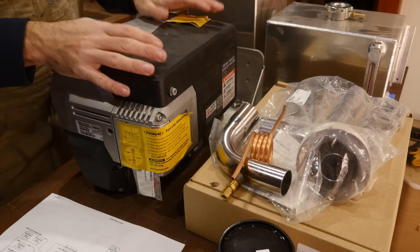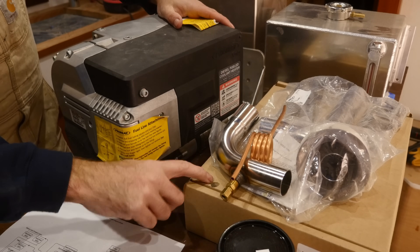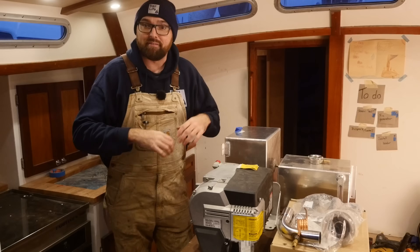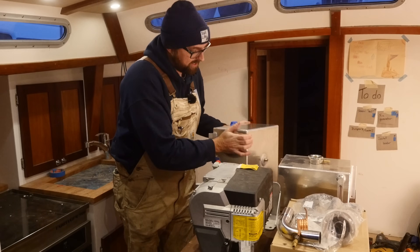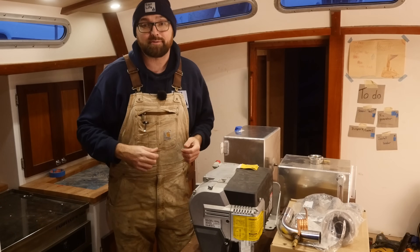In the spirit of full transparency I should mention that the X30 diesel heater and the marine installation kit have been provided to me free of charge by the manufacturer. Everything else for the system — like these tanks, the fan heaters, the plumbing, all of that good stuff — I've purchased myself.